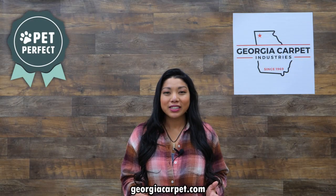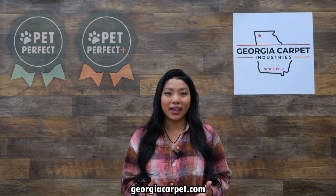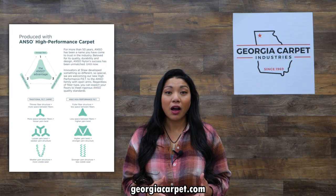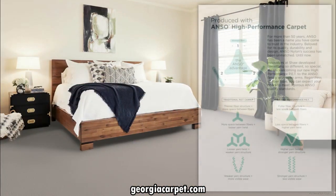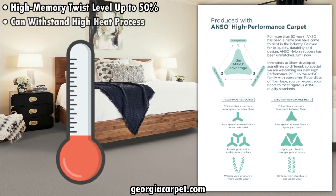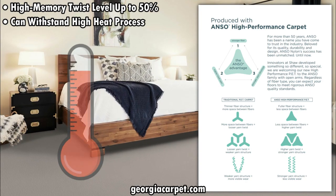Pet Perfect and Pet Perfect Plus are not your average carpets. They're ultra durable and here's why. The Anzo high-performance fiber used in these carpets is designed for longevity. The yarn has an incredibly high memory twist level up to 50% and can withstand a high heat process, creating a stronger yarn with a permanent twist.